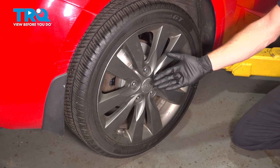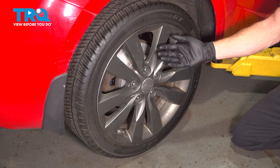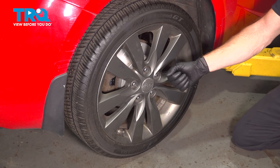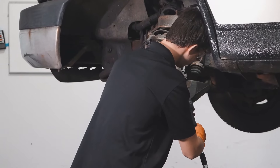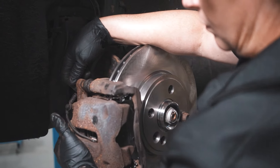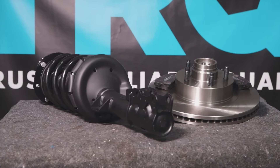We showed you how to install one side of your vehicle's parking brake shoes. The process for one side is the exact same as the other. Once you've completed that, you need to make sure you pump up your brake pedal until it's nice and firm, test the emergency brake, and then take your vehicle for a road test. Thanks for watching. When only the best will do, demand TRQ — the only company that lets you view before you do. TRQ is committed to offering the highest quality aftermarket auto parts engineered with peace of mind.